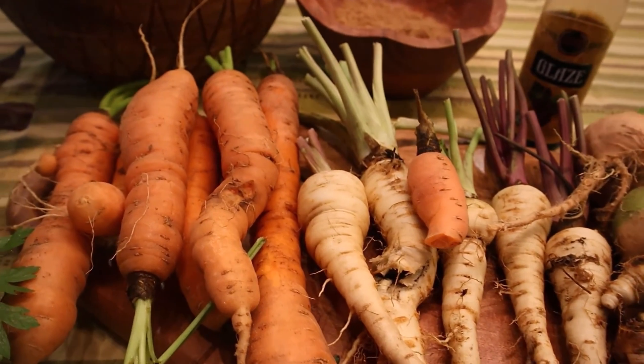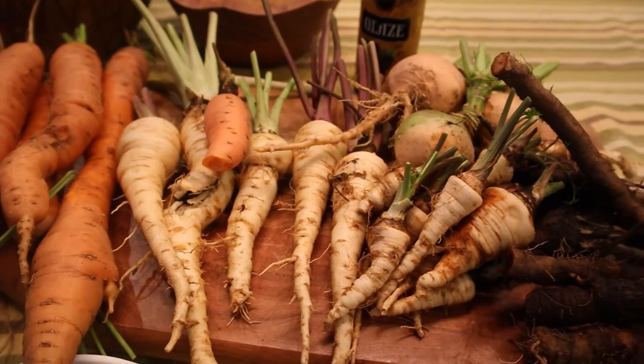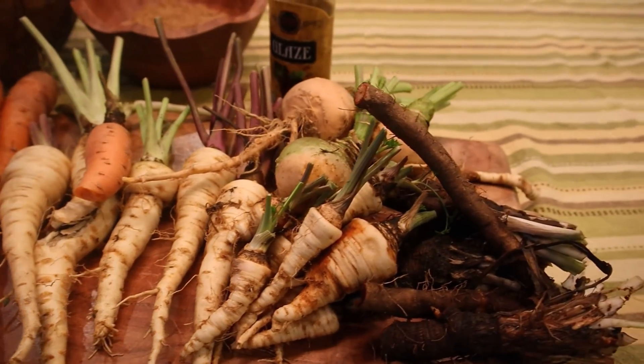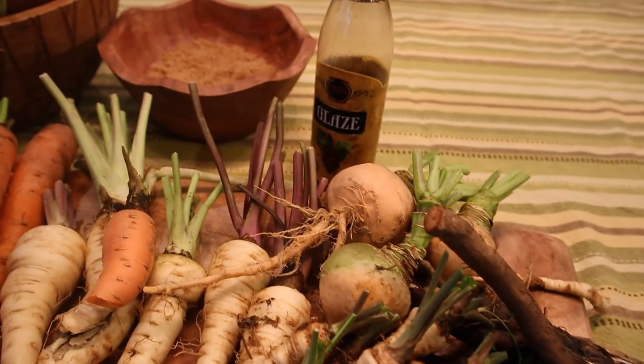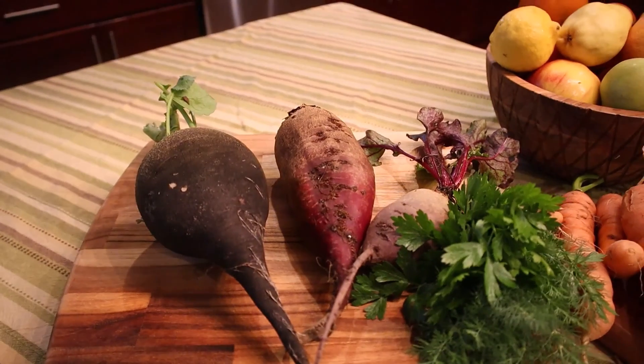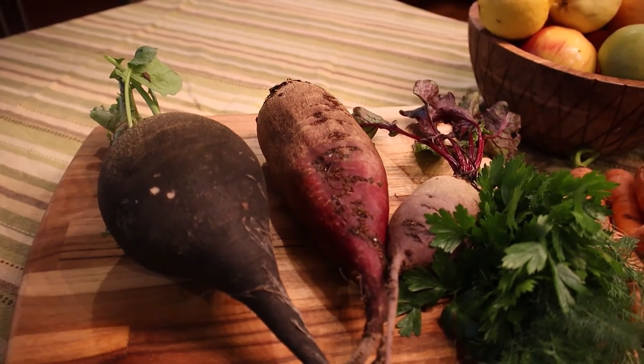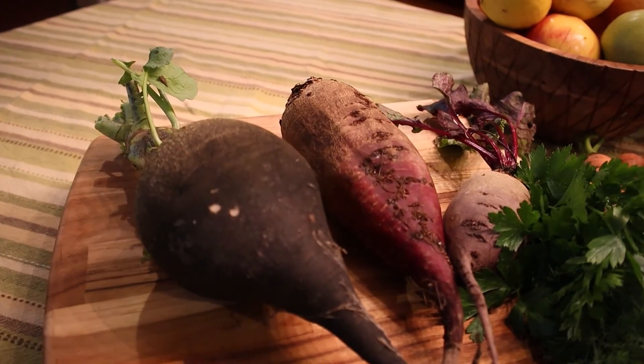Here on display I have carrots, parsnips, parsley roots, scorzonera, and rutabaga. Here I also have black radish and beets.